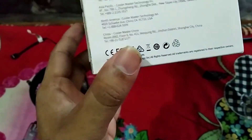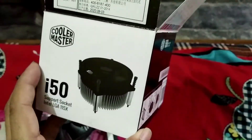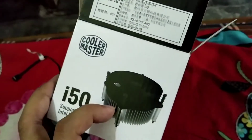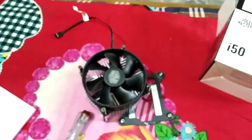That's pretty much it for mounting. I hope you enjoyed the video. I recommend this — it is a pretty good CPU cooler at a low price. I bought it for 500 Taka, which is not so high. That's it, thank you all, bye bye!